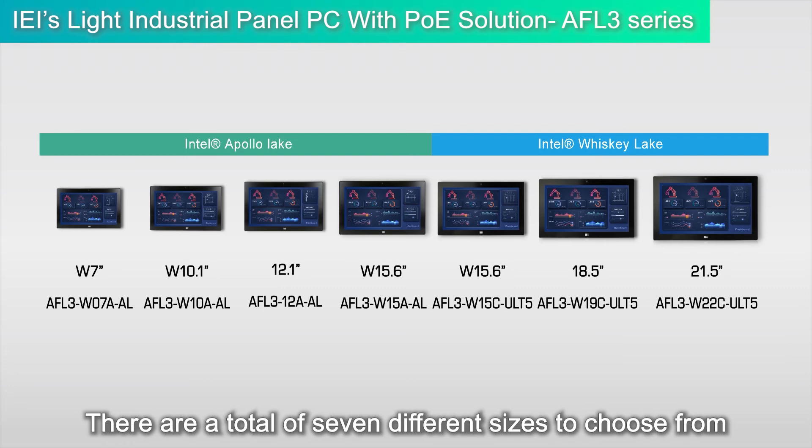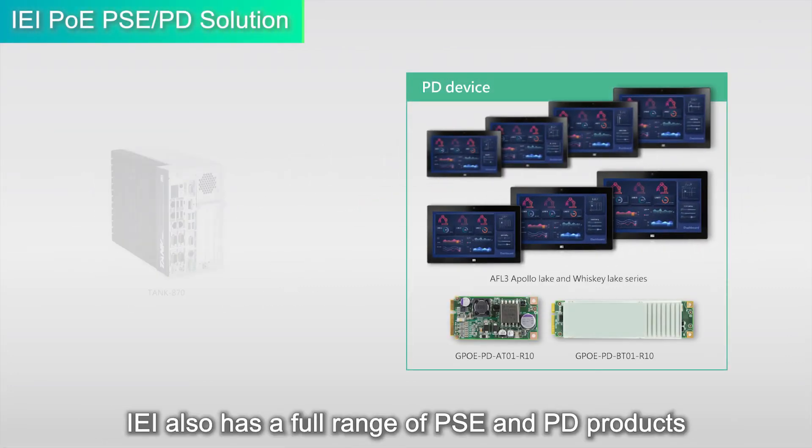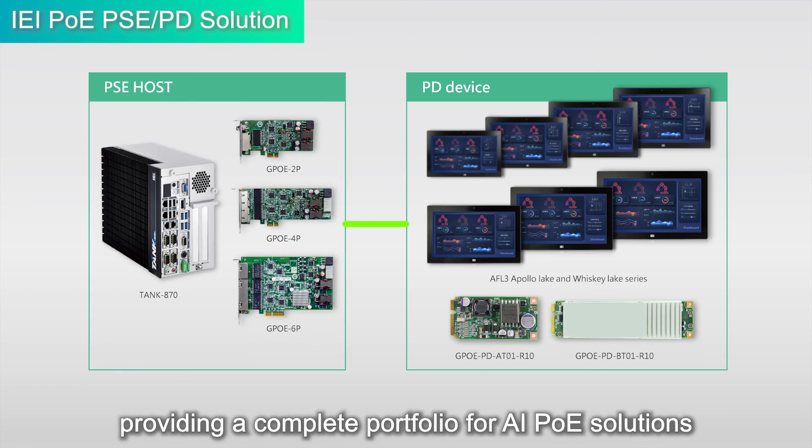There are a total of seven different sizes to choose from. The product line also has a full range of PSE and PD products, providing a complete portfolio for AiPoE solutions.